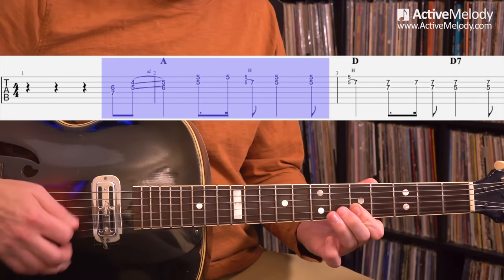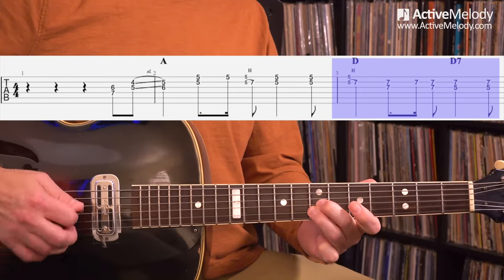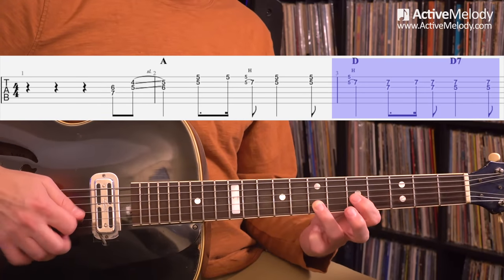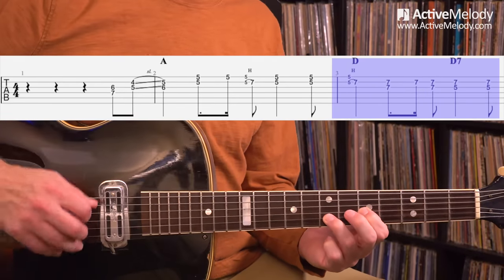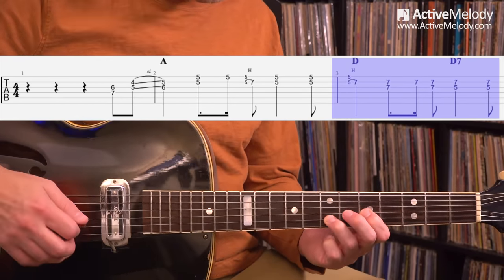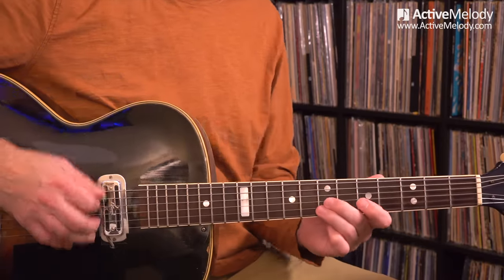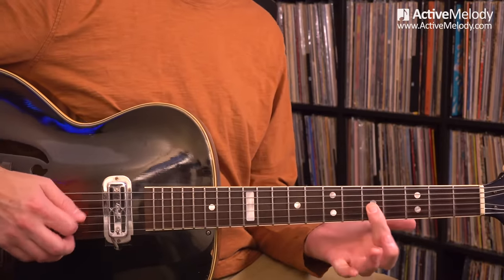I keep my ring finger on the seventh fret second string, and my index finger drops down to the fifth fret third string. When I play those two notes, I'm hinting at a D7 chord — that's a D7 triad. If we took all this harmony stuff out and I was just playing the chords: there's your A, here's my D, D7 to get me back to the A. You play your chord, then you play the seven chord — that creates the tension — and then you resolve it back to the one. I was thinking that in terms of my melody, by dropping in that flat seven.